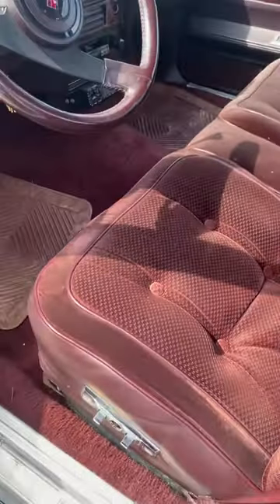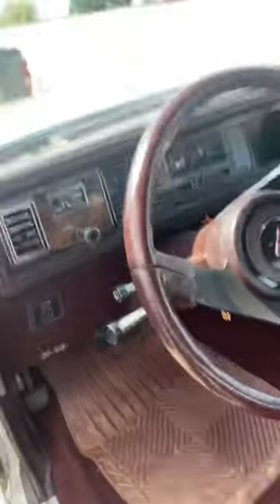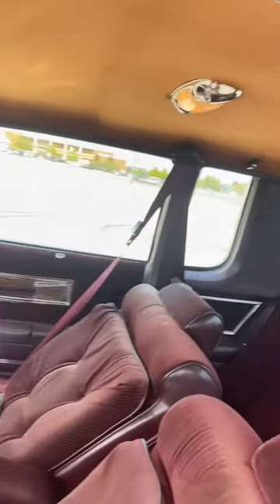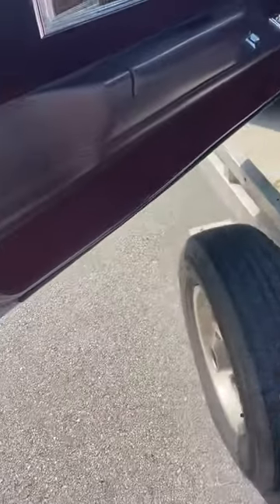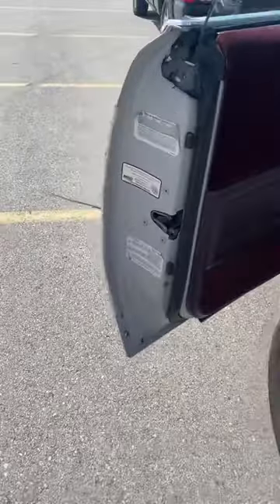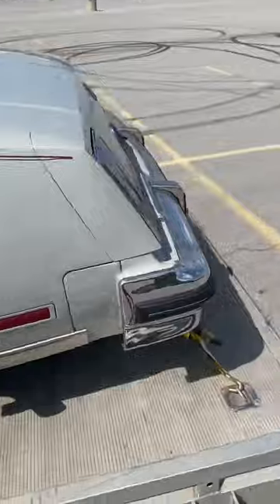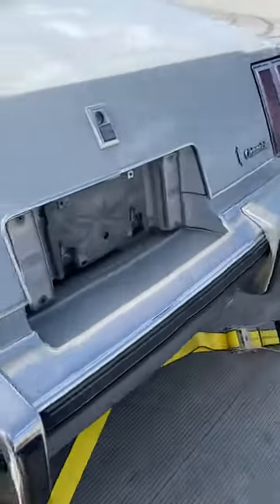The door's a little squeaky. It ain't perfect, but it should clean up. Under the door and everything's clean.